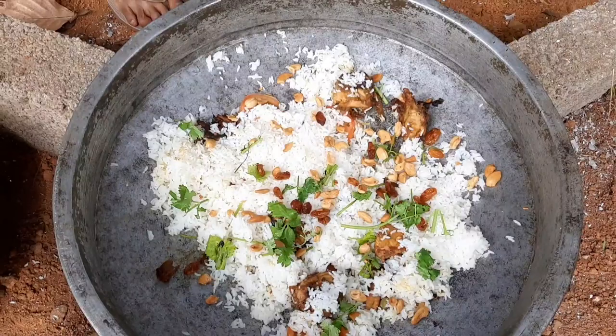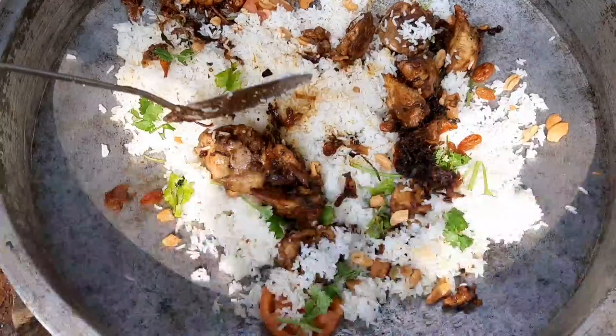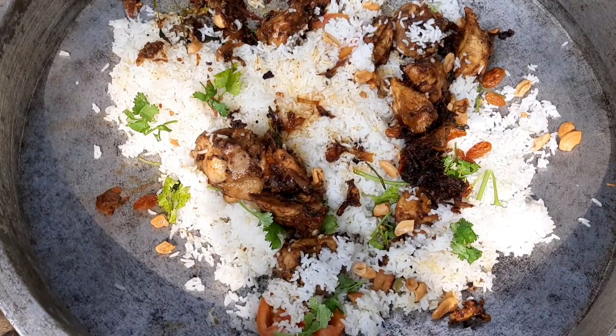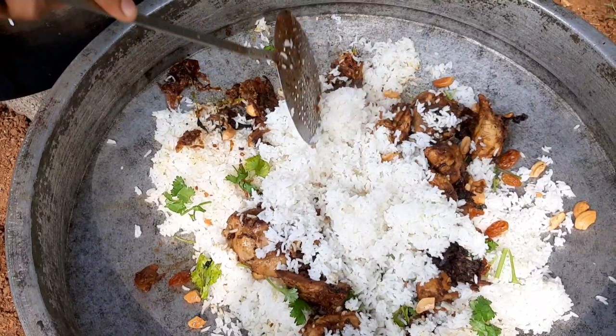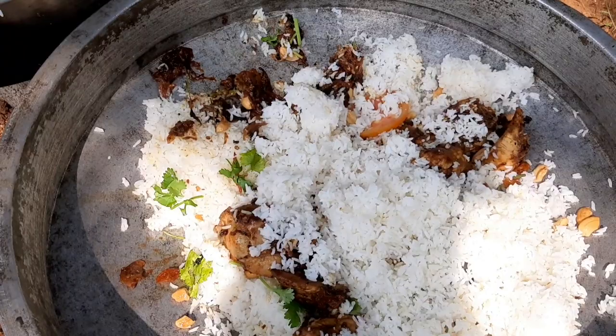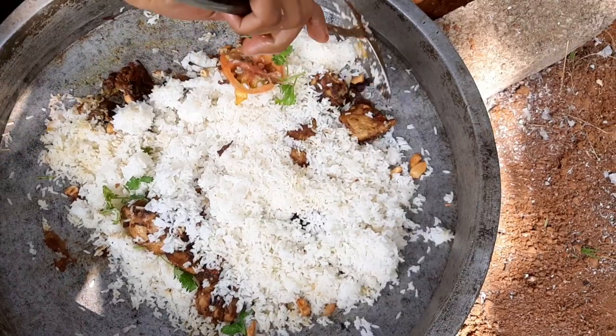We add the chicken in a nice way. And add the celery seeds. Now we add the chicken in a nice way.